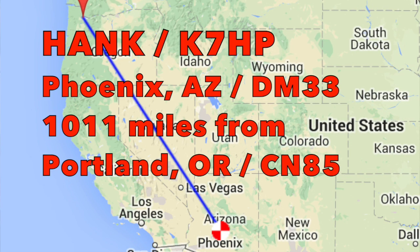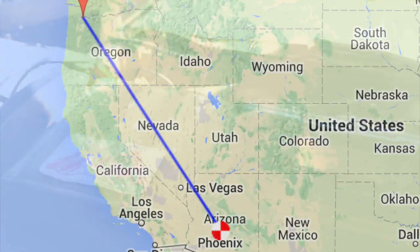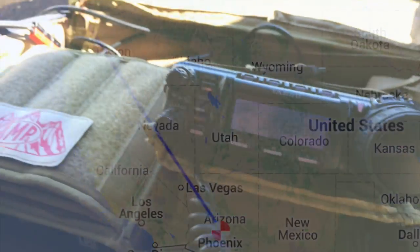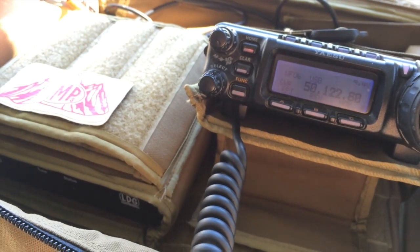You're a 5-9 in DM39, DM39. Handle Hank, which is Hotel November Kilo. Thank you so much. You're a 5-9 into Portland, Oregon. Name is David. Kilo Foxtrot 7 Echo Tango X-ray.